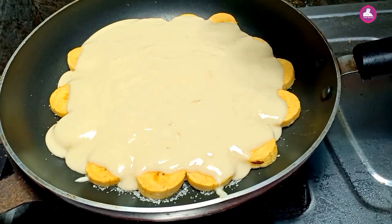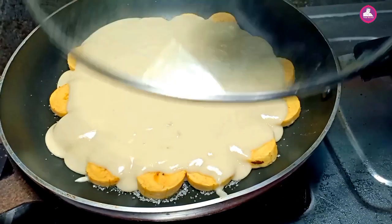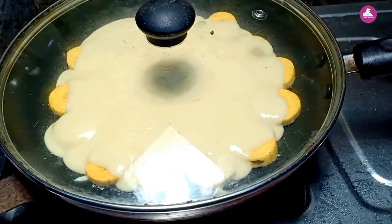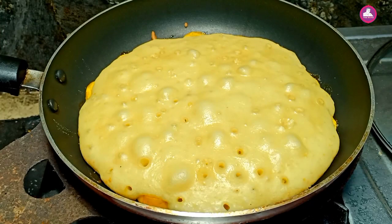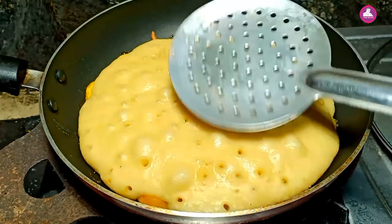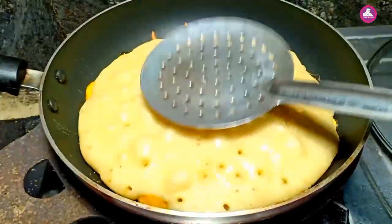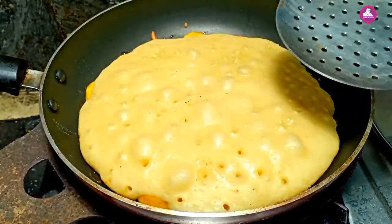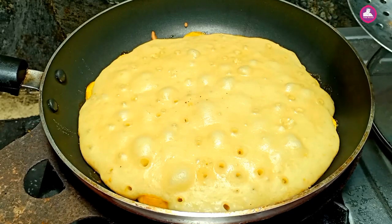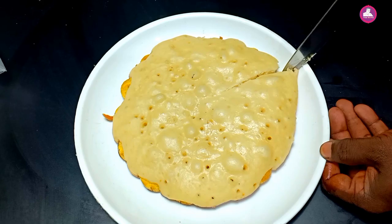You can cook it in a small place on a low flame. Cook it in a small flame. You have to cook it for a little bit of time. Let's cut it.